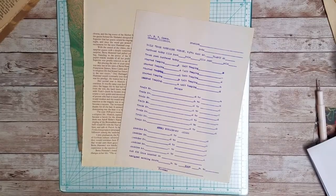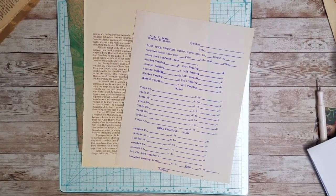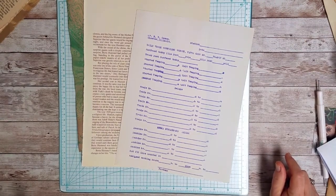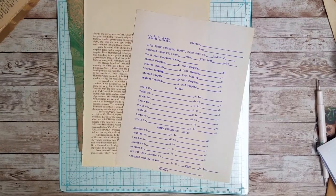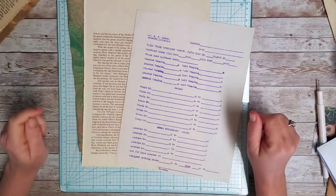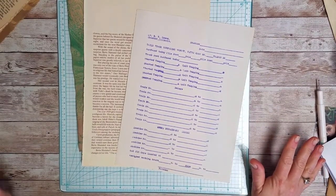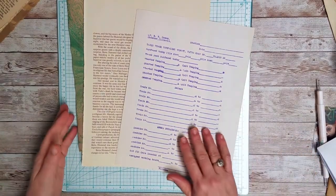Hi everybody, it's Marci, and I wanted to come back and have another play with pockets for Plenty O' Pockets. Today I'm going to play with some Crafty Irina style pockets. I say Crafty Irina style because I know she is credited with the Crafty Irina pocket. The first person I saw make one of these was Gail Agostinelli. I've looked for Crafty Irina's video but as yet I've not found it, so I don't know if I'm making them the way she did or not, but it's the same type style.